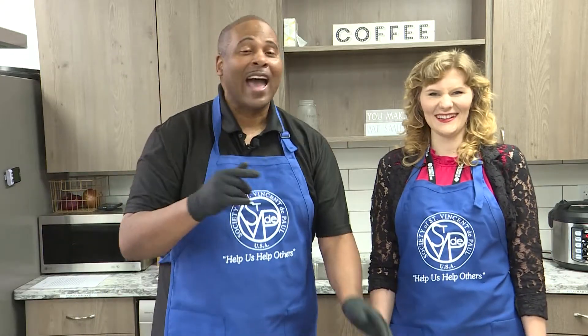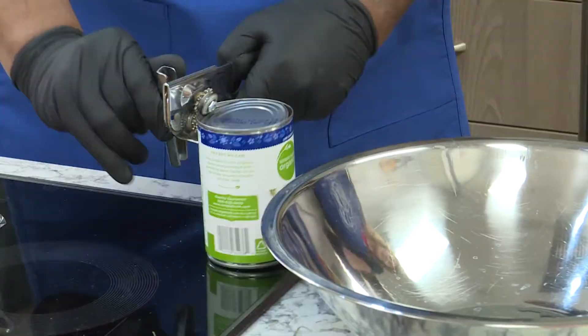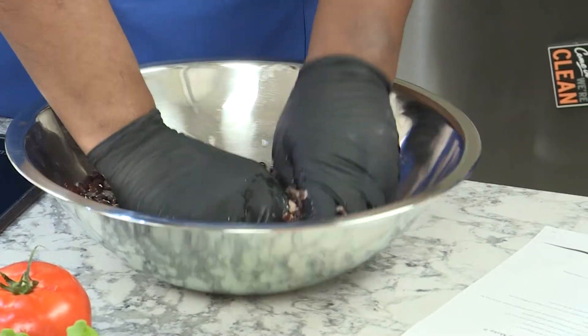I gotta be honest here — I've never had a black bean burger. How do we get started? Alright, so we're gonna start by opening some black beans and just rinsing those off in the sink. Now's the really fun part: you're gonna get your hands in there and kind of smush it together. Like this? Yep.